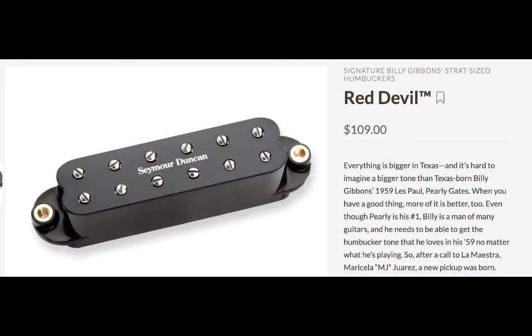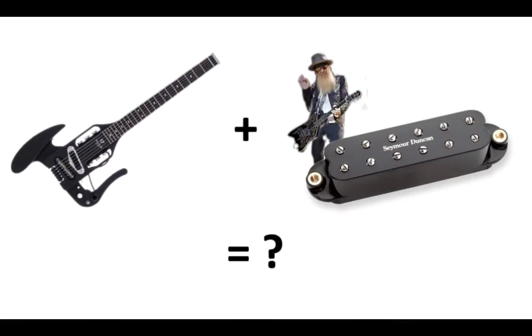I remembered that I've got another guitar that has a single coil route in it — the Traveler Pro Mod X. So I started asking myself: what would happen if you took the Traveler Pro Mod X and dropped into it a Billy Gibbons Red Devil pickup — a very high-end pickup that is probably the best thing on the market? Would taking this guitar, which is great but has relatively cheap components, and putting in a really high-end component — what would that make happen?